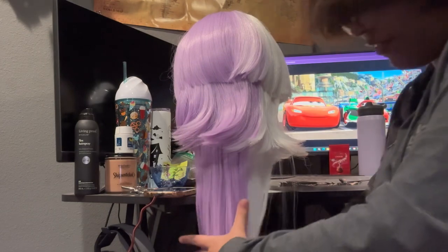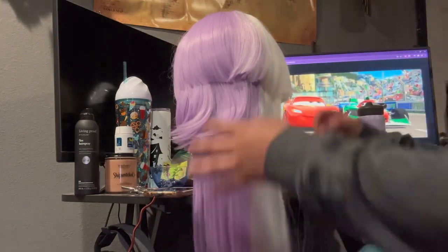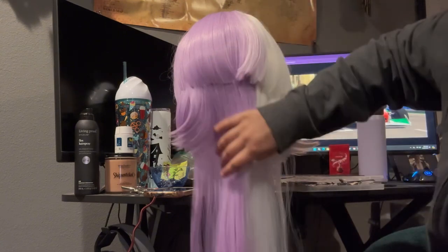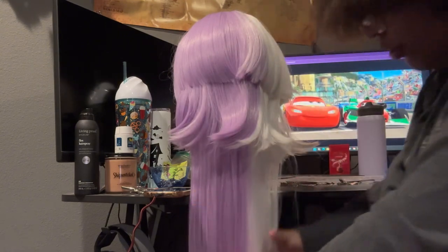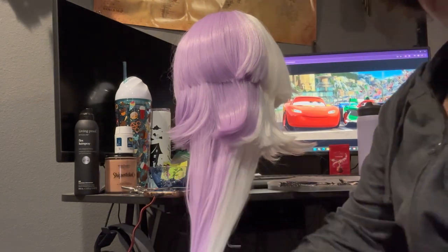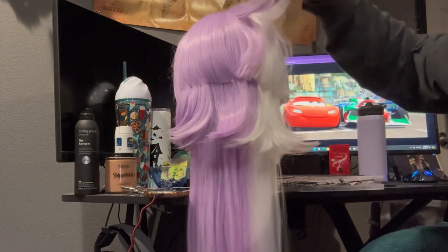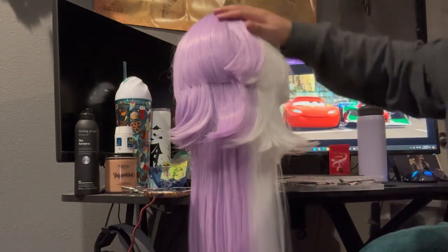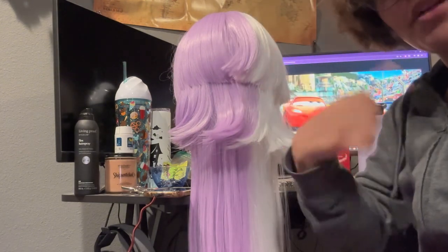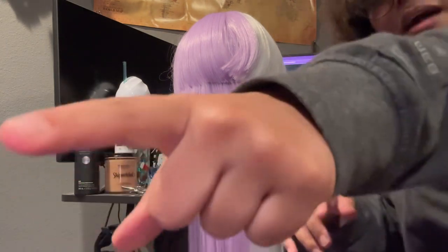I just finished brushing out this whole wig — the time lapse will be before this. I'm probably going to start by straightening all the sections because that'll be a lot easier to curl. It'll calm down some of the frizz that started happening from combing the wig, and then after that I'm going to section it all, then start straightening, and then go in with the curling. So, another time lapse until I start curling.